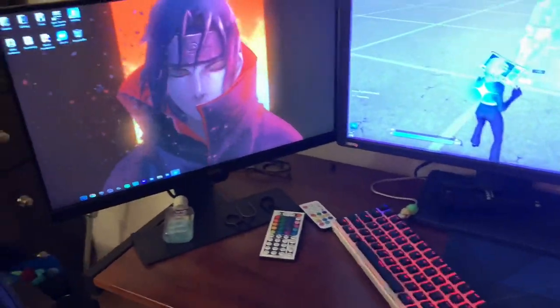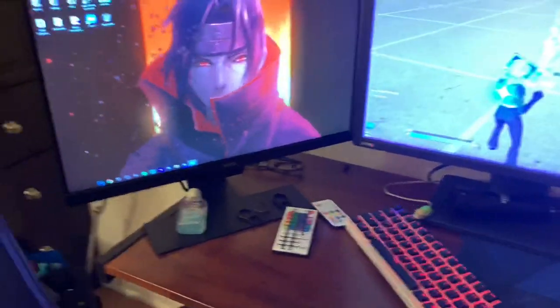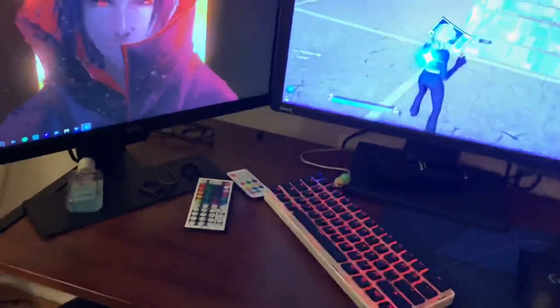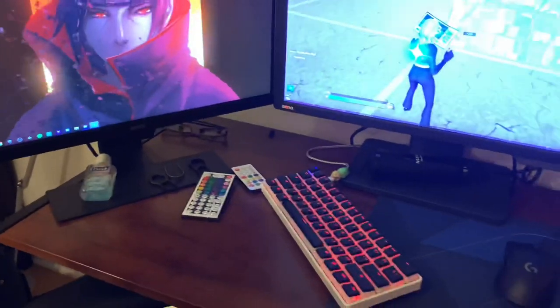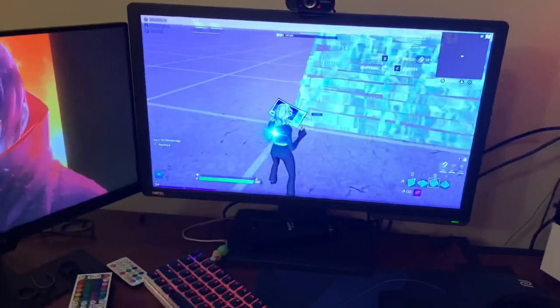So that's my desk — just an L-shaped desk. That is pretty much it for the video, guys. Thank you so much for watching. Make sure to like, comment, and subscribe, and comment that you did so I know you're a loyal subscriber. Thank you guys so much for watching and I will see you in my next video — bye guys!